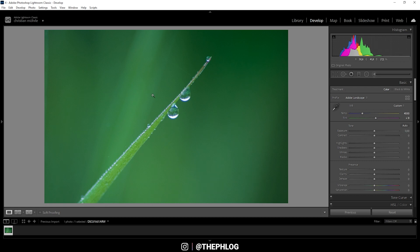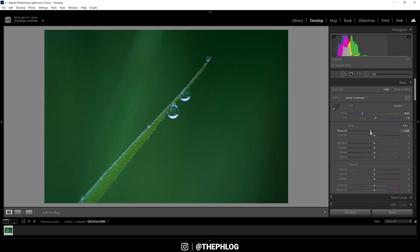For the next step I want to work on the exposure of the image — getting the highlights and shadows right and giving the image the dark tone I'm aiming for. Let's drop the exposure, making sure not to underexpose anything by looking at the histogram. This looks pretty good, so let's also bring down the highlights all the way.